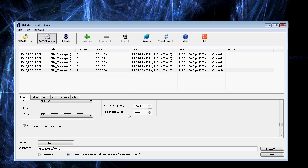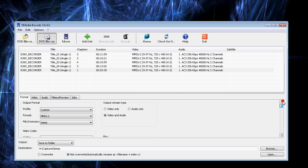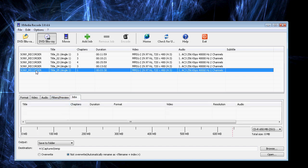We'll go with that. I think everything else we just leave to default. We're going to make sure audio and video is synchronized. Now we go to Jobs — there's nothing there — so I select the chapter that I want to process, hit Add Job, and that appears. It tells me how big it's going to be: a little over 100 meg.